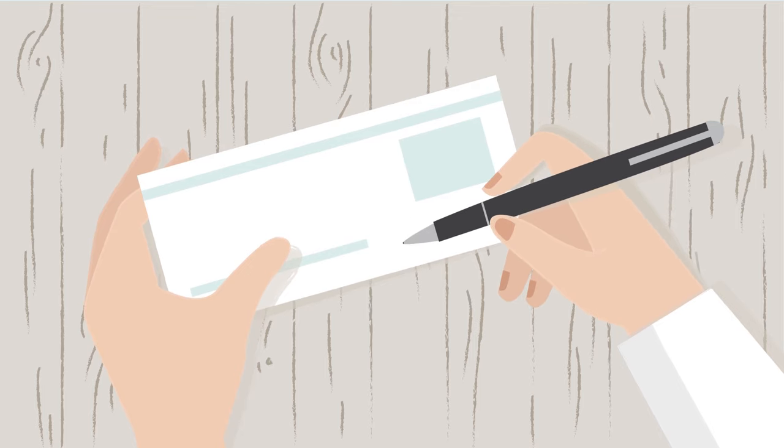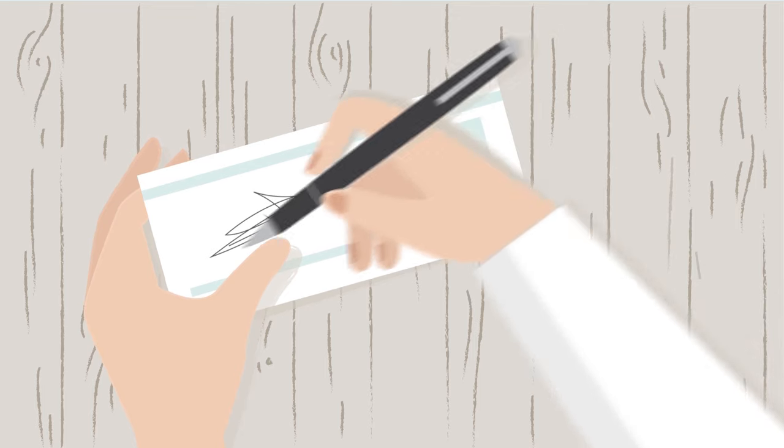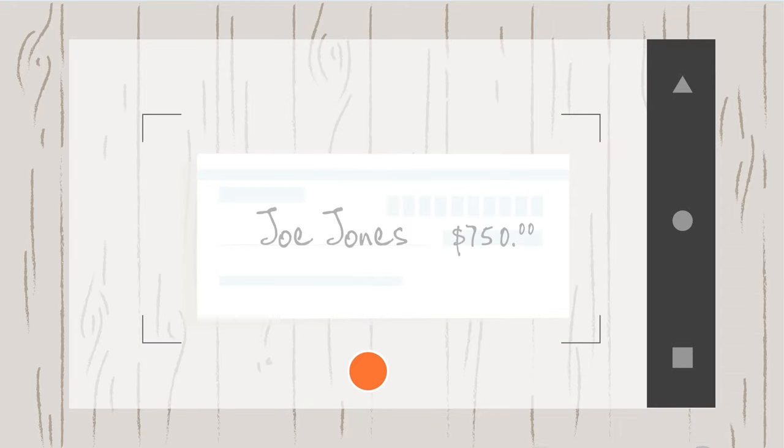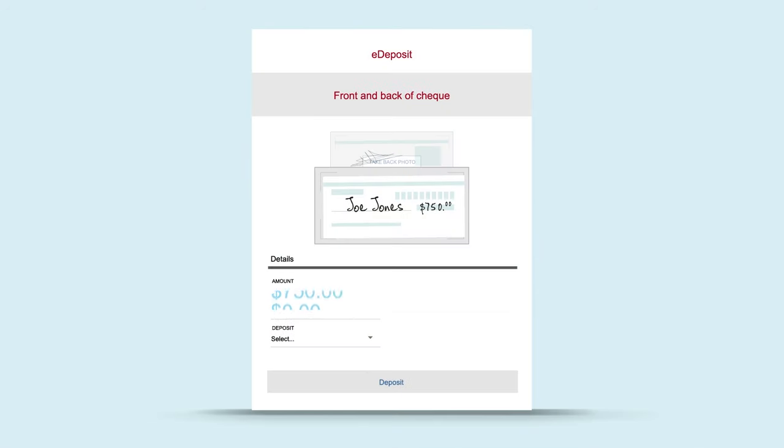First, endorse the check, then select e-deposit and use your smartphone or tablet to take photos of the front and back of the check. Enter the amount of the check and select the account into which you want to deposit the money. Select deposit and you're done.